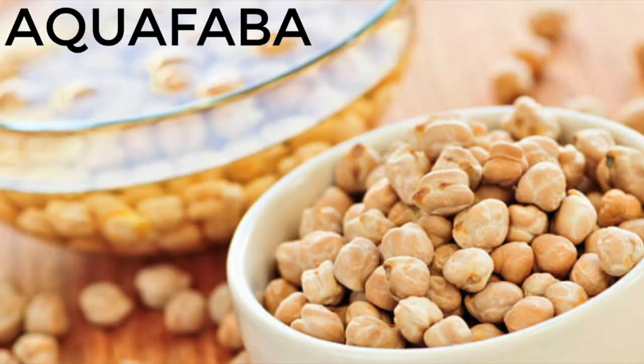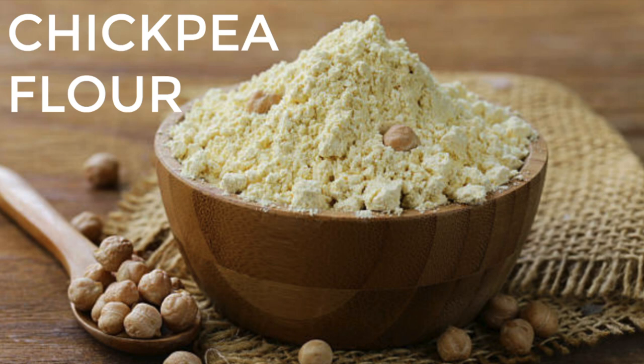Now let's move on to egg substitutes. Number five is aquafaba. Aquafaba is just the liquid from canned chickpeas, and people use it to make vegan egg whites or meringue — you can also use it to thicken things. I've never actually used aquafaba myself, but it's a very popular thing in veganism and you can find tons of recipes using it in cookies, brownies, and all kinds of things.